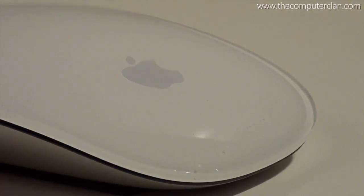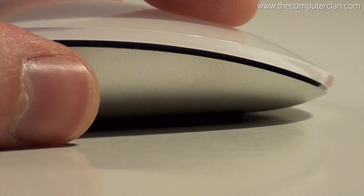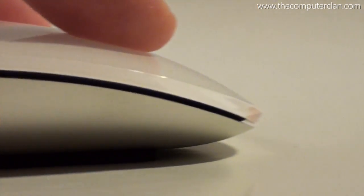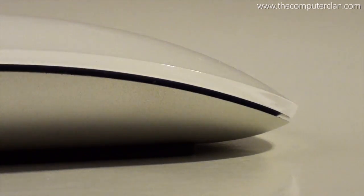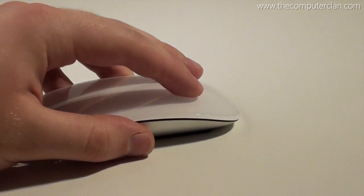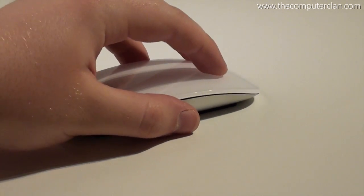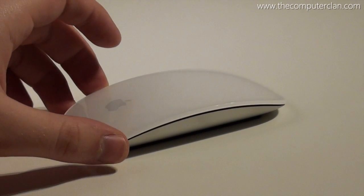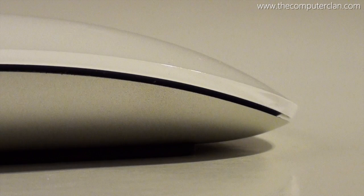Now we come to the latest and greatest mouse design from Apple, known as the Magic Mouse. It features a multi-touch surface, it is wireless, and it has a new design. Because of it having no separate buttons but a multi-touch surface, users could scroll anywhere on the mouse, click anywhere on the mouse, and do other gestures like a two-finger swipe to navigate between pages in a browser, among many other types of gestures you can do on the surface.